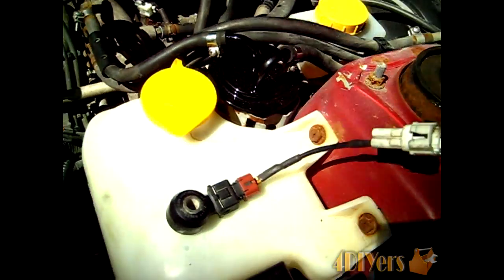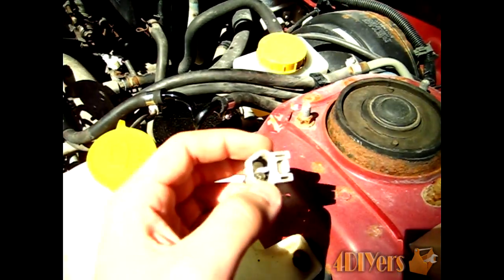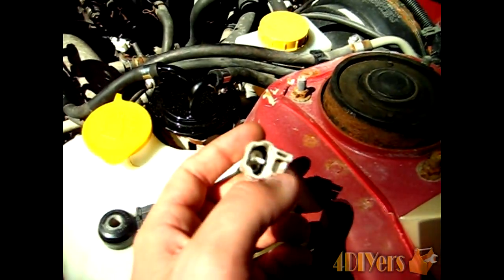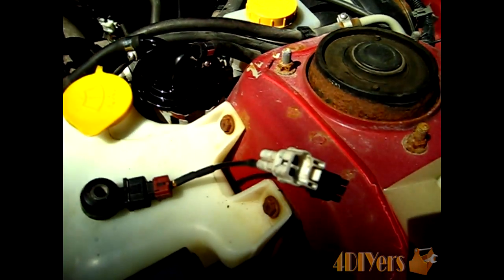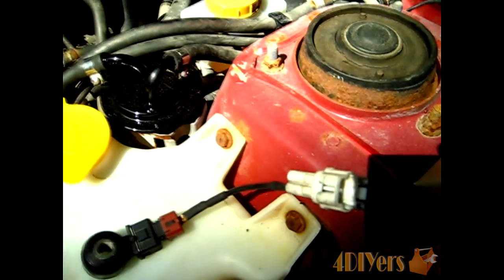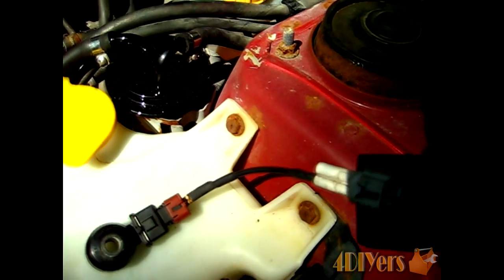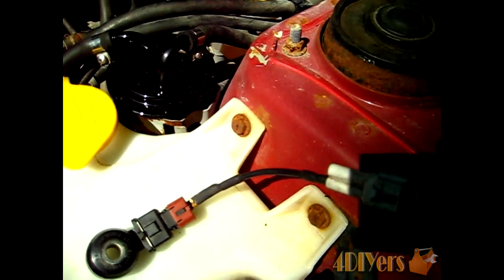Once you have the sensor off — I have the old sensor here — inspect the terminals inside the sensor and also inside the terminal on the vehicle end. Look for any corrosion or deterioration that might be causing a faulty sensor. Also check the wiring, as sometimes there can be a break: the wire can fatigue over time or the casing may have cracked and corroded internally.